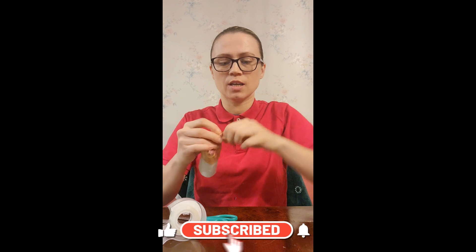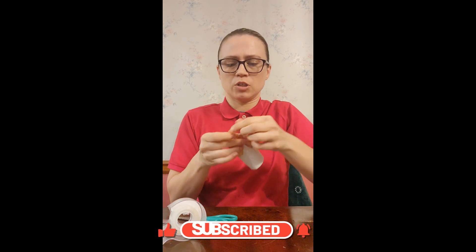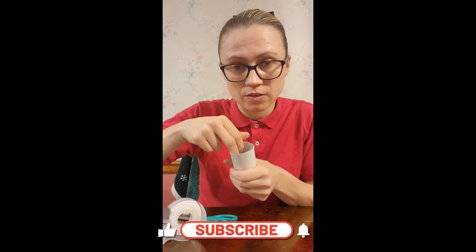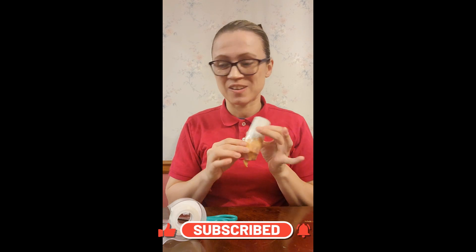Now, you have to take the balloon bottom and make sure you tie it off, because you will be putting stuff inside of this. So far, this is how it should look.